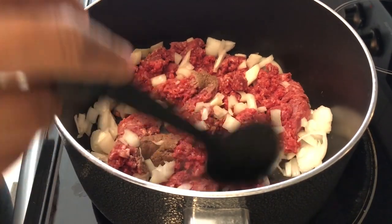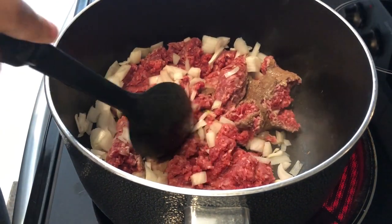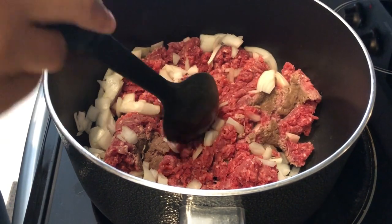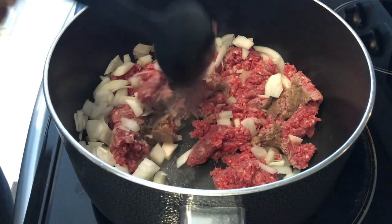The first thing you're going to do is brown your ground beef and onions until cooked. If you are using anything other than lean ground beef, you're going to want to drain your meat after you're finished cooking it. I'm using lean ground beef so I won't need to drain it.